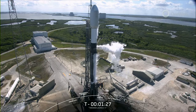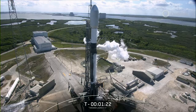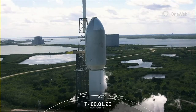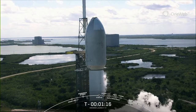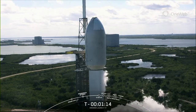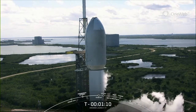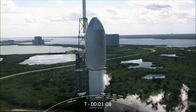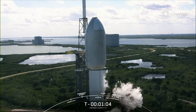The OneWeb launch 17 payload continues to be healthy, and the Falcon 9 team is tracking no issues on the rocket. Weather is looking green, and the range is ready to support today's launch. We do have a backup opportunity tomorrow, March 10th, at 2:08 p.m., but we are proceeding into the final minute of terminal count.